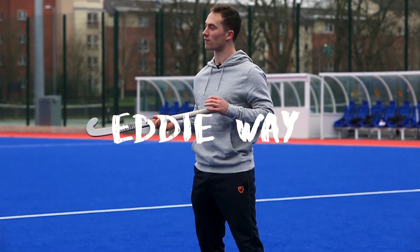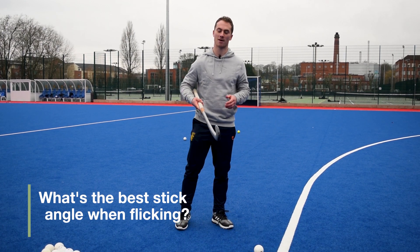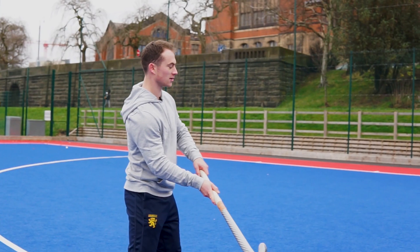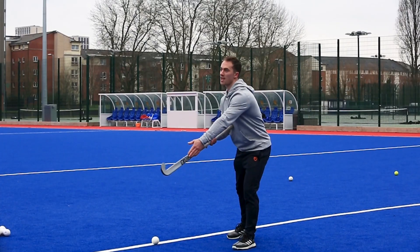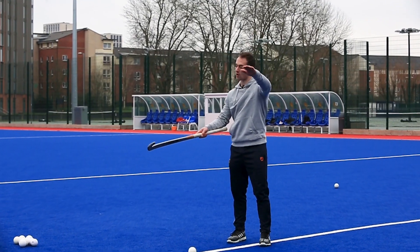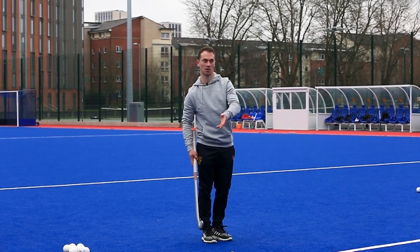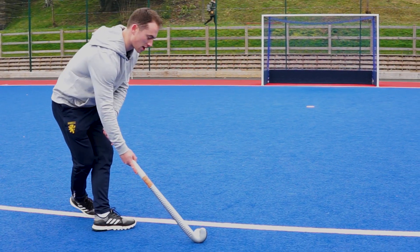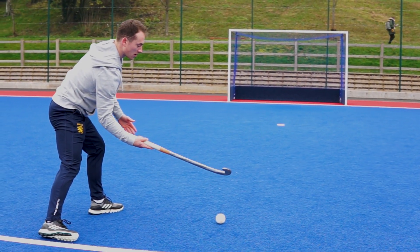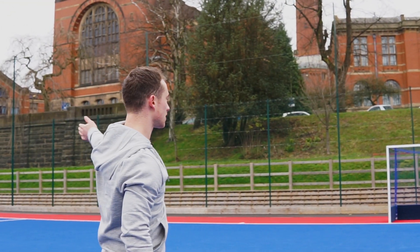We're now going to talk about some advanced techniques for the drag flick — a follow-up from the previous video. A lot of people have commented about their stick angle, saying their problems are that it either goes too far one way trying to get the ball to roll up the stick, or angling up to aim high, or down to keep it on the floor. As you're doing the drag flick, try to keep the stick going towards the target and not angle it up or down, so you spend all your energy pushing the ball that way.